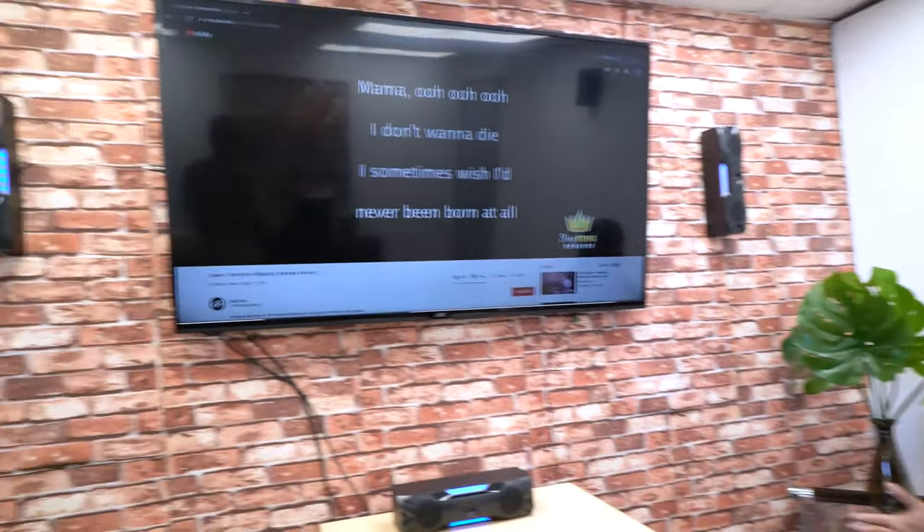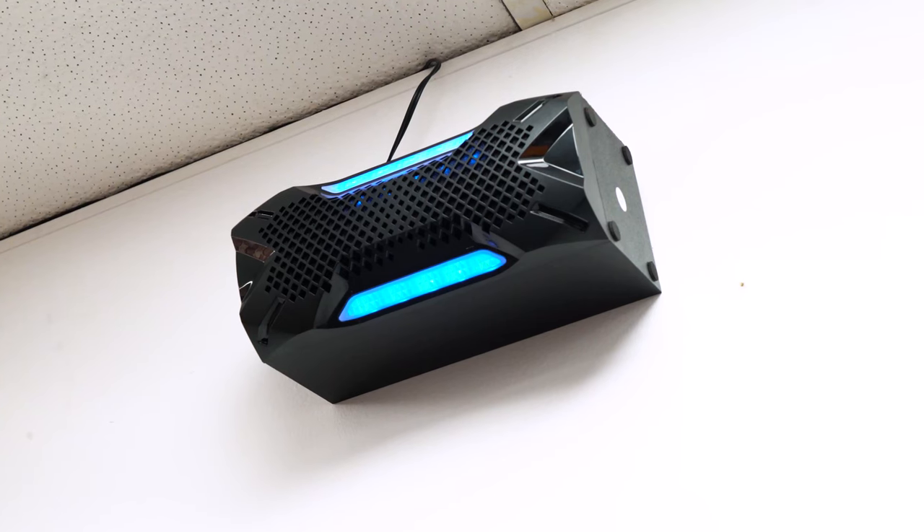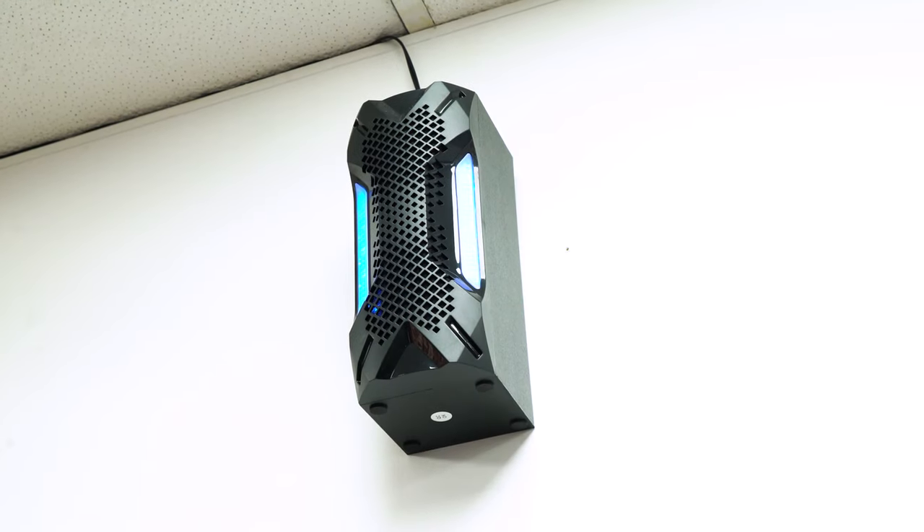Now we're in our home theater room where we have the HTS 56 set up all around. We have rear speakers on the walls, front speakers up front, and the center speaker. The kit includes ten wall mounts that screw into the pre-drilled holes on the back of each speaker using a Phillips screwdriver. For horizontal mounting you need two mounts per speaker; for vertical mounting, one mount is enough.